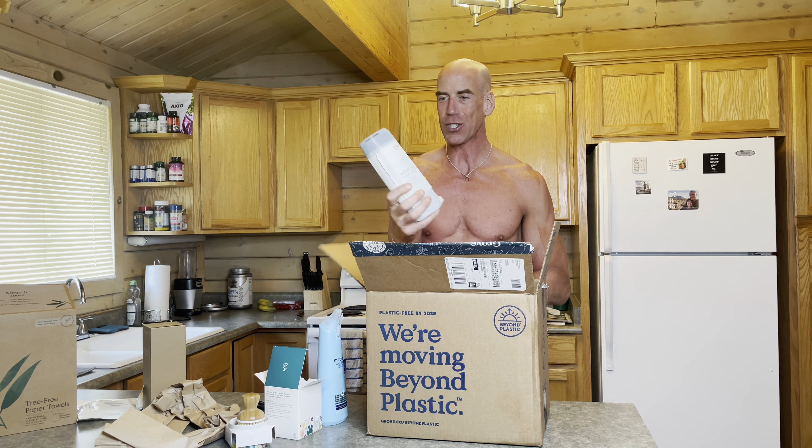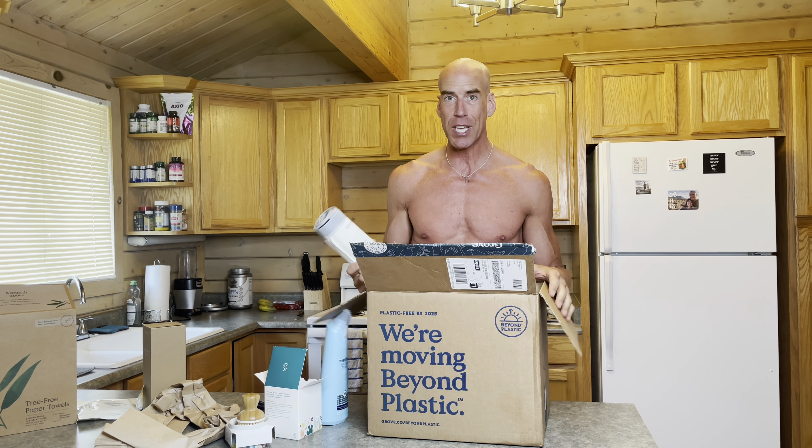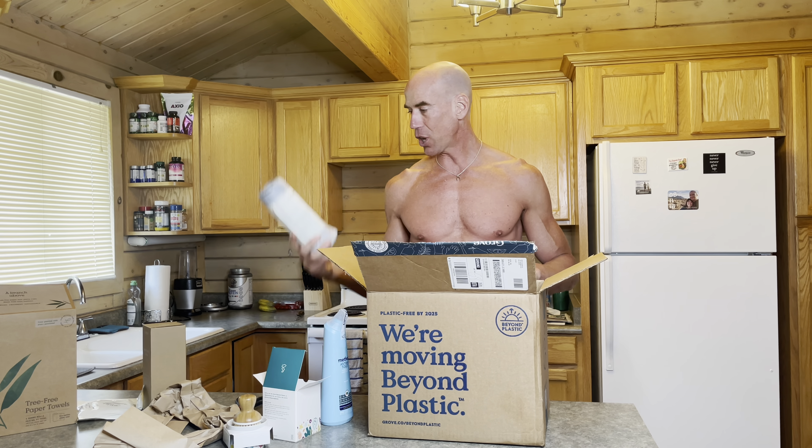Oh cool — trash bags made from recycled materials. You guys probably know I'm a big trash picker-upper. The whole team goes out picking up trash every single week here in Park City, sometimes twice a week. So these are going to really hit home with me — I'm excited about that.